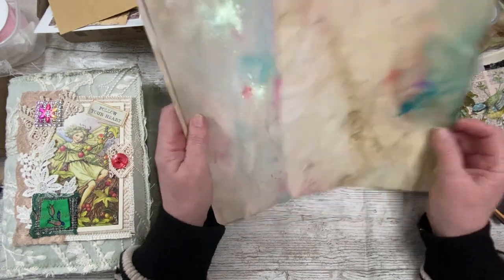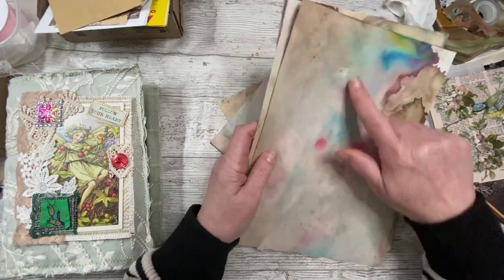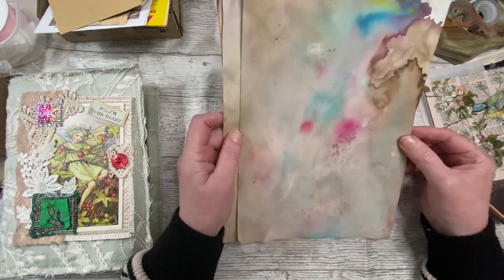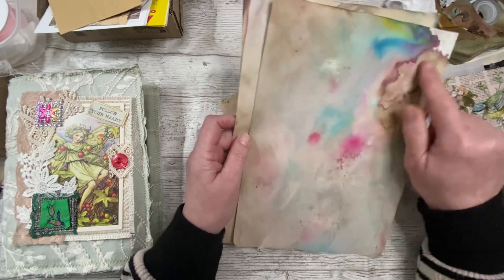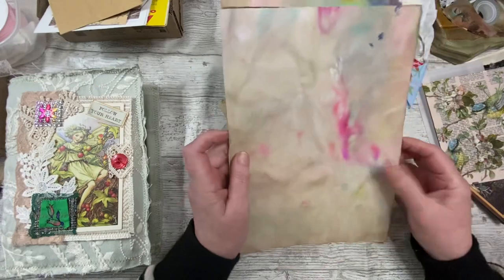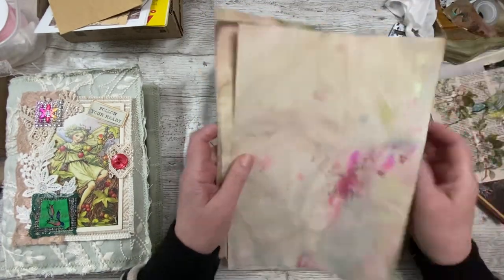I'm trying to think what it is that I've put on them — they're pixie powders, pixie dust powders, something like that. I only just started playing with them, but I'm having great fun on top of some coffee-dyed paper. Look how the colours have run — and I think these are the same, they're on the other side.